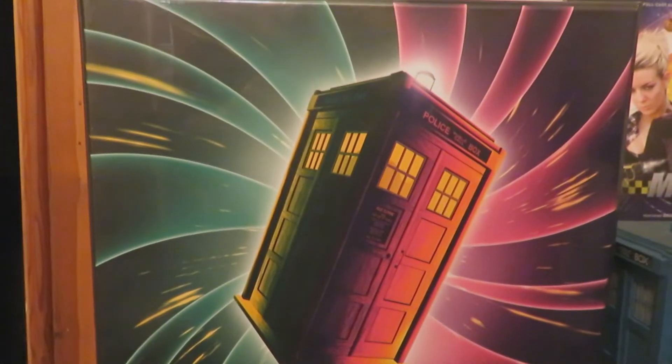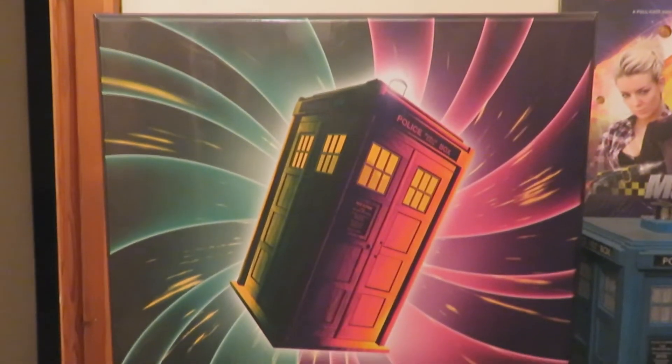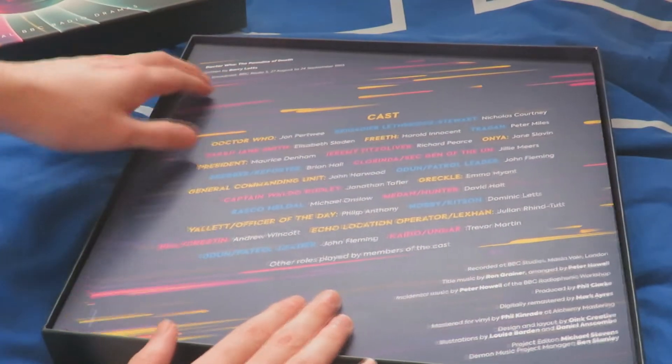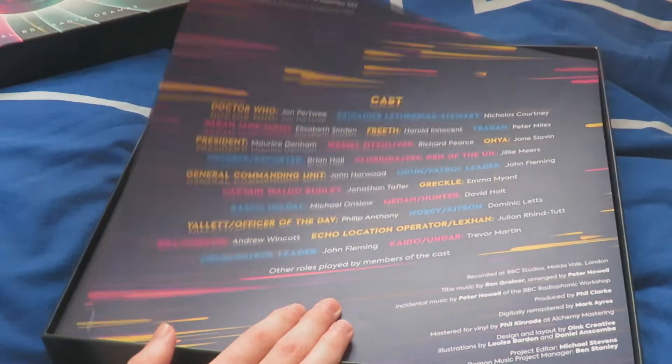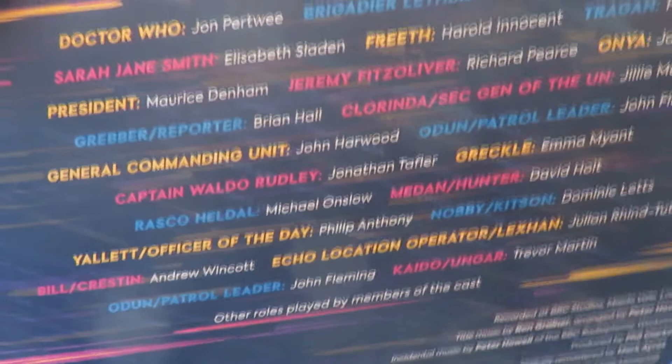The back of the vinyl set features the TARDIS flying through the vortex, written by Barry Letts, starring Jon Pertwee, Elisabeth Sladen and Nicholas Courtney. Removing the lid we're greeted with a lovely cast list — one side covering Paradise of Death with broadcast dates and cast, and the other side the cast list for Ghosts of Endspace with its broadcast date, which is all very lovely.